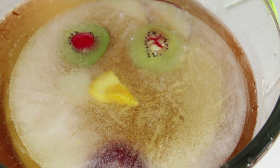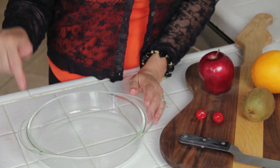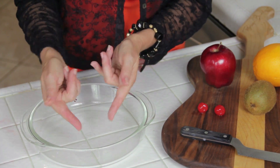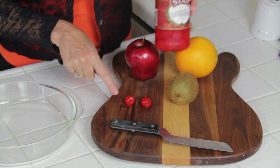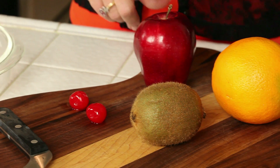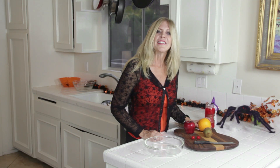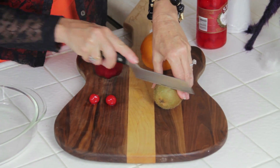Hi, I'm Rebecca Brand and this is a scary face blob of ice for your Halloween punch — and we'll make that too. But first we got to start with the scary face ice cube. You're gonna need a glass pie plate — any kind is fine. I have a couple of dessert cherries for the eyeballs, a kiwi, an apple, and an orange. Let's have fun making his face.